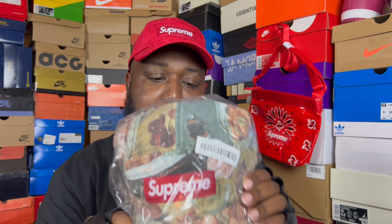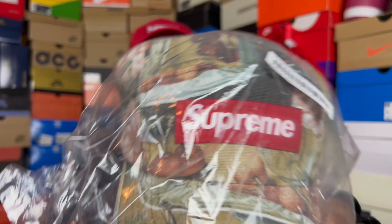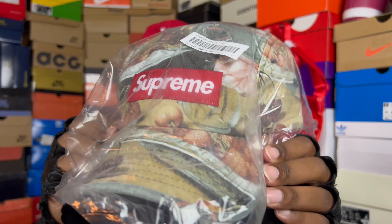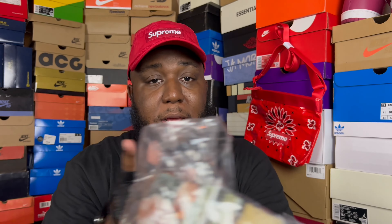Next, we got that Supreme Camp Cap — maybe one of my favorites from this season's lookbook. This is the Cherry Camp Cap. Very clean, simplistic, but it stands out. I can't wait to put a fit together with this; it's going to be easy to rock. Shouts to Supreme. This might be top three hats released for Spring/Summer 2023, and I'm excited to own this one.